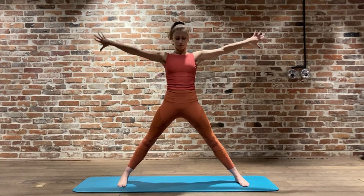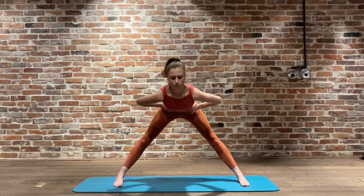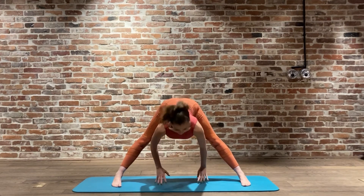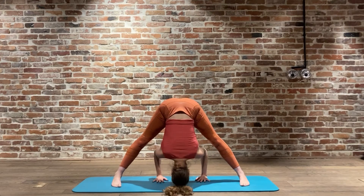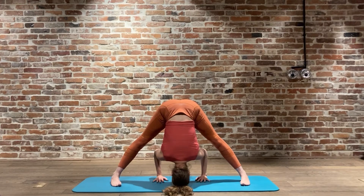Moving into Prasarita Padottanasana A - extended intense wide leg. We're going to reach the head up and with our exhale, hands coming down just under our shoulders. Inhale to reach forward, exhale to drop the head, the crown chakra down towards the earth. Opening up the upper back, allow those fingertips to spread as wide as the feet, pressing those heels down, balls of the feet pressing the floor, allowing those hips to really open, extending through the sit bones, opening up the upper back and lower back. Five breathing.